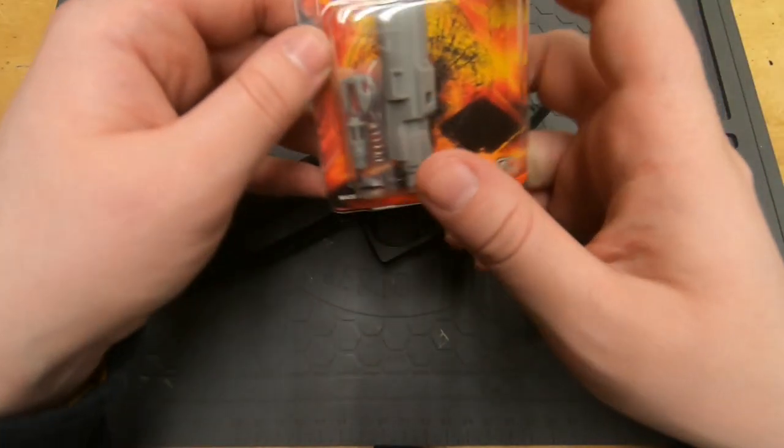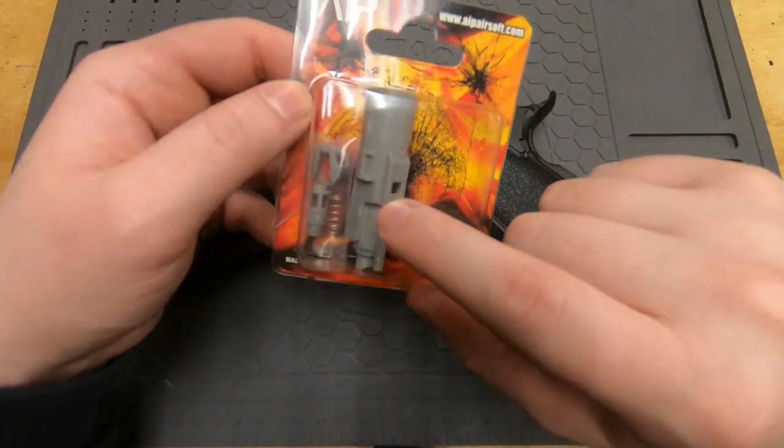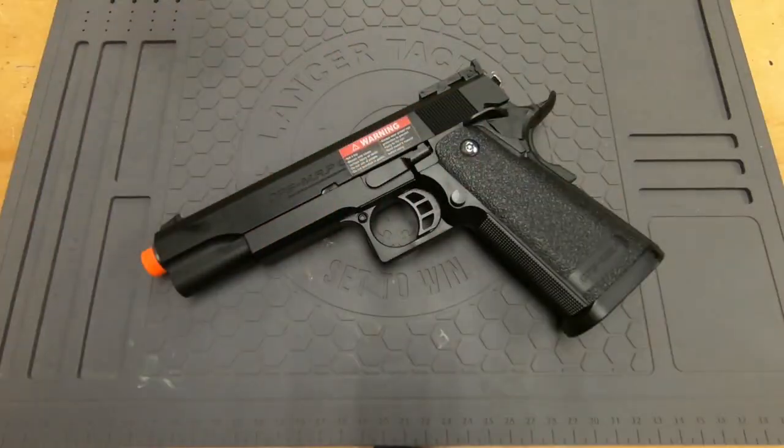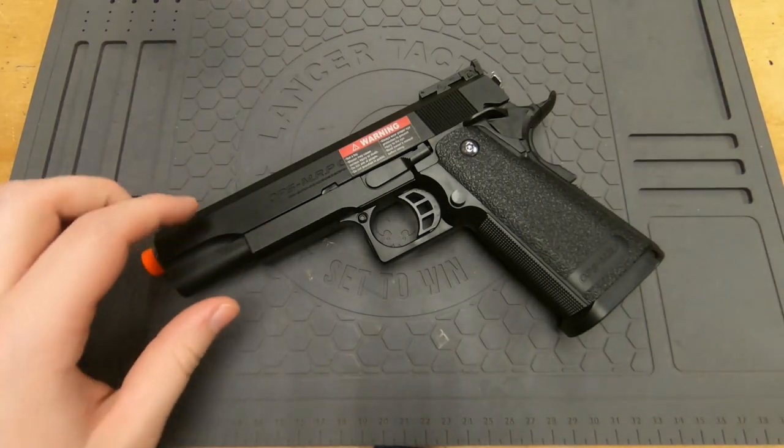For today's video we're going to be installing an AIP nozzle set. This kit has everything you need, and we're going to be installing it today. First thing to do is start taking apart the pistol.